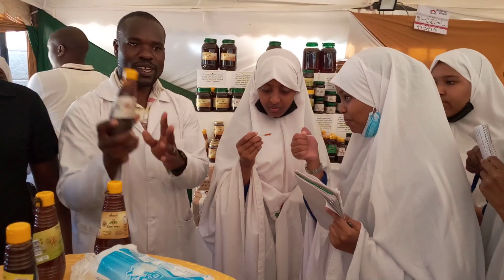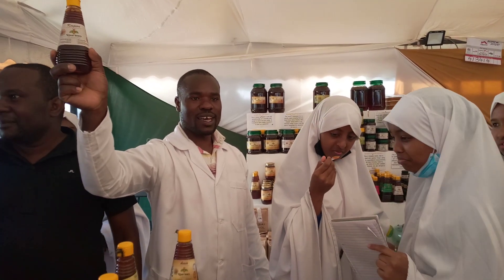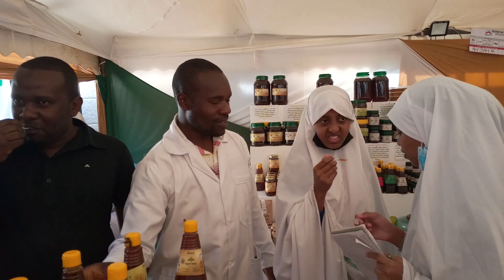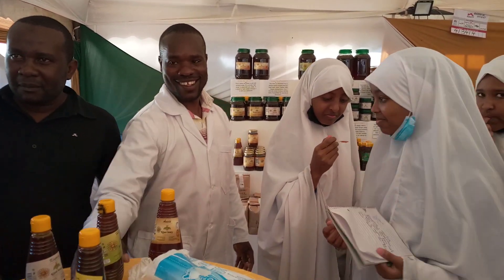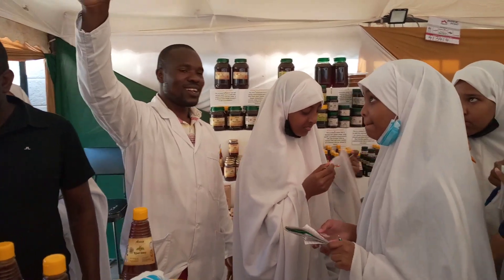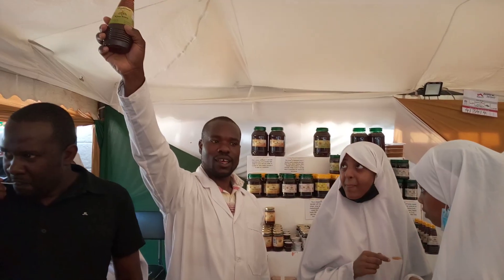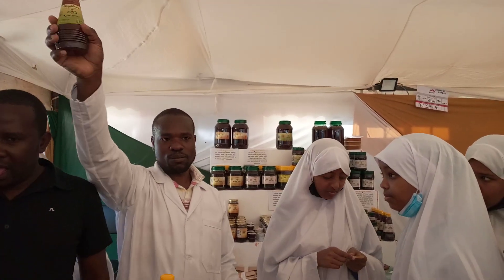This one is called Keeper honey. It's harvested in Kenya but not in arid and semi-arid areas — in places like Kisii and others. We also have this one, which is not as sweet as Acacia and Keeper. It's harvested in highly forested areas on the border of Congo and Uganda, and it's recommended for diabetic people.